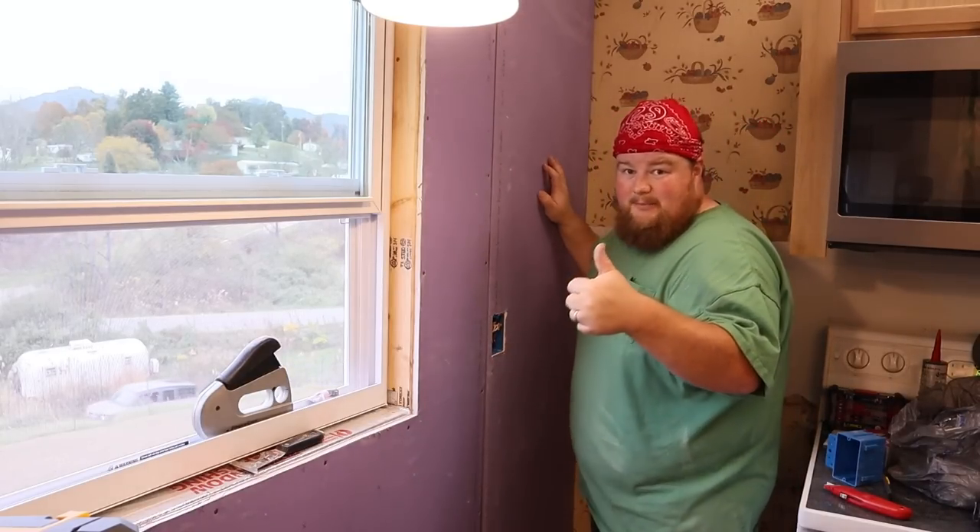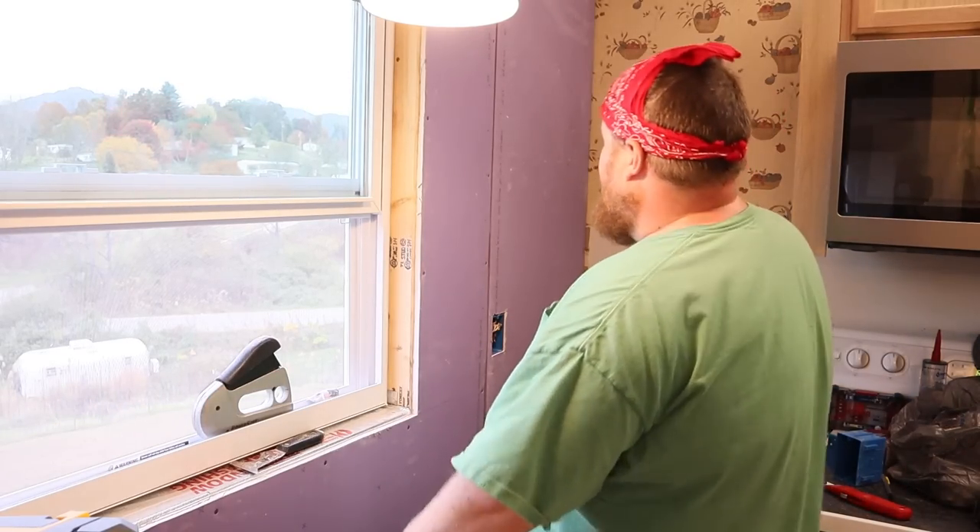Wow, that worked out pretty good! That piece went in really well and I am really happy — I got lucky. I'm not a professional drywaller by any means. Angela just got home from work so I'm going to go ahead and call it a day. Before I end the video, I'll take you outside and give you a little sheep clip — we've got to do the water and give them some more hay. Let's go on out there and finish the video.